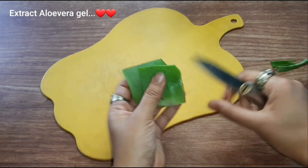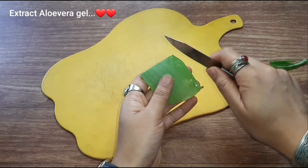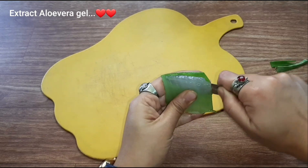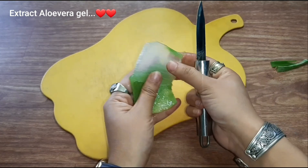In this case, I will be working with the aloe vera juice. We will cut this aloe vera and take out the inner part.